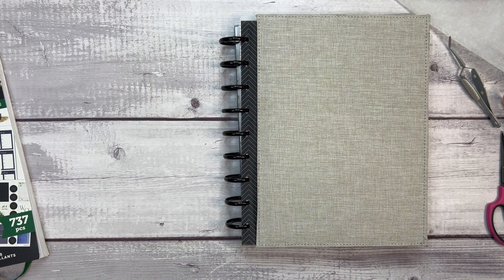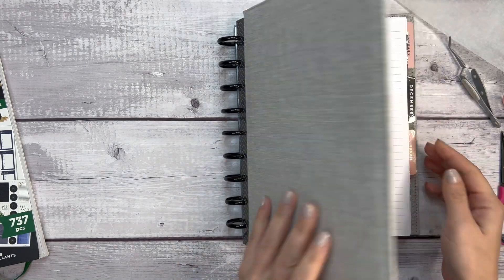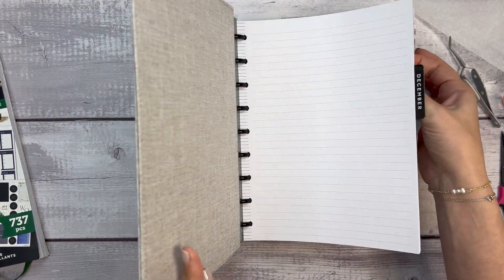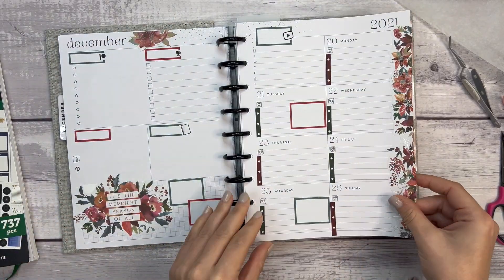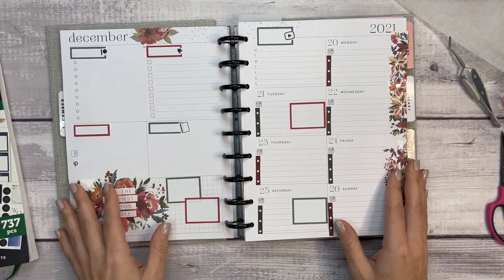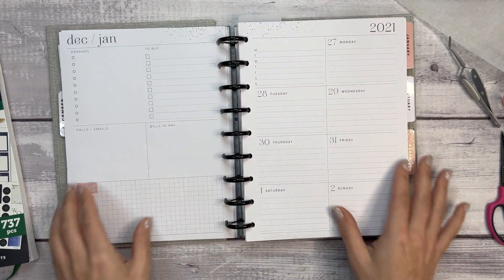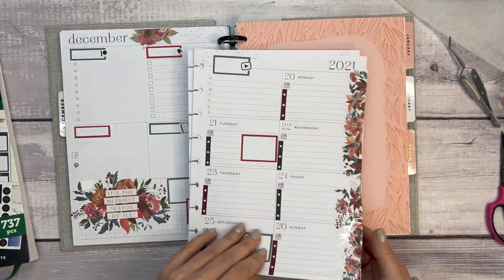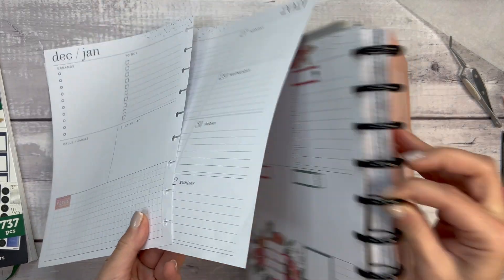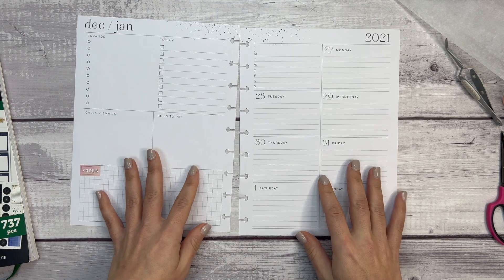Hi everyone, welcome to another plan with me video — this is Elise, a Plan with Elise. We are planning the last week of December in my dashboard. This video is being filmed in advance so the week hasn't started yet, but we're doing this week — today is Sunday, the 19th. Let's get going.